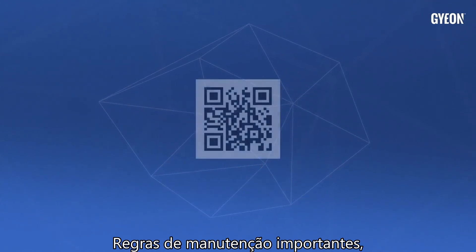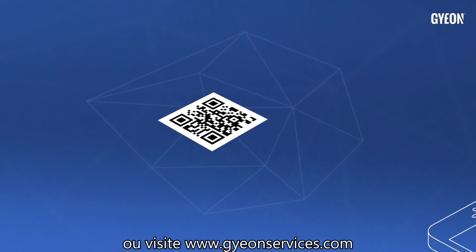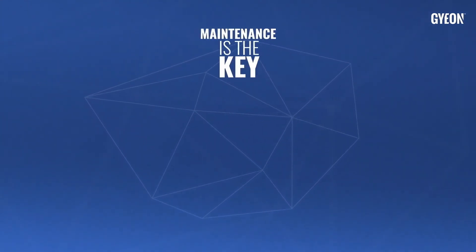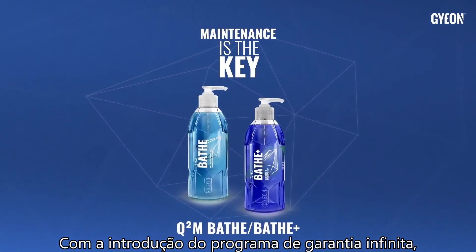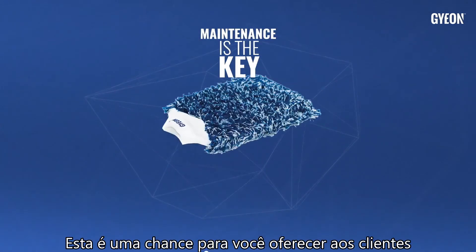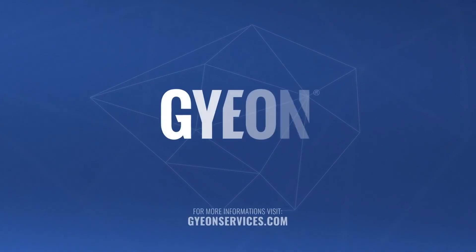For important maintenance rules, advise your client to scan the QR code on the warranty card or visit gionservices.com. With the introduction of the Infinite program, maintenance procedures have a crucial role in the warranty. This is a chance for you to offer customers all necessary maintenance products and accessories.